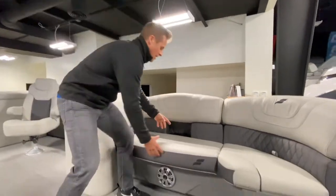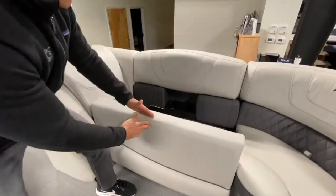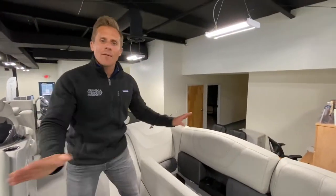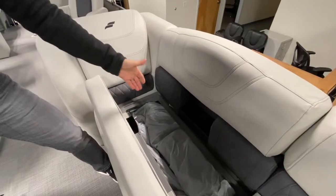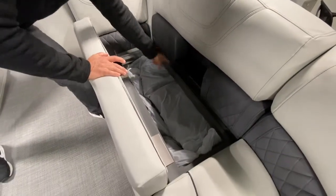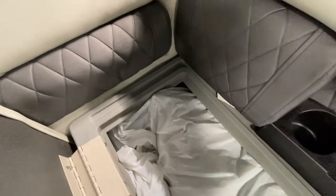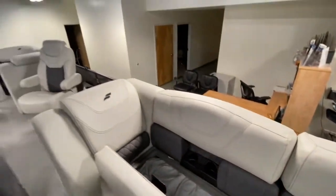Double-hinged seats — up and back, and they stay hands-free. In the real world the boat's moving around in wind and waves, and you don't want to be holding a seat cushion while trying to get into storage. Also, this little channel is what they call a water diversion channel — if you get caught in a downpour and you're worried about what's in your storage compartments, this channel takes that water and dumps it outside the boat rather than flooding your storage. Brilliant, forward-thinking design.